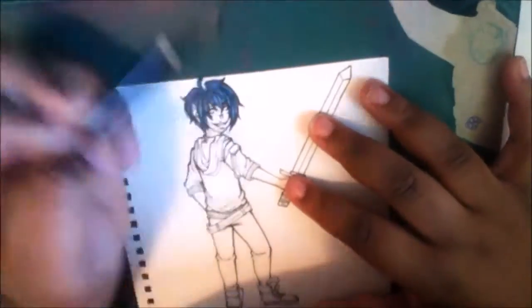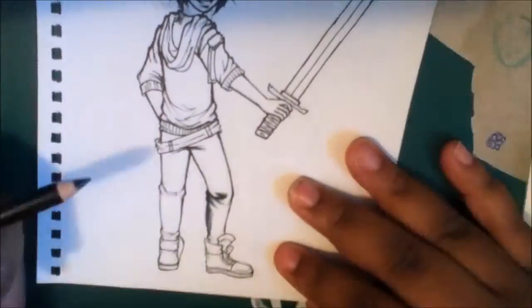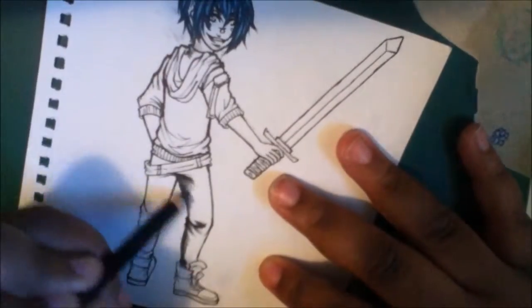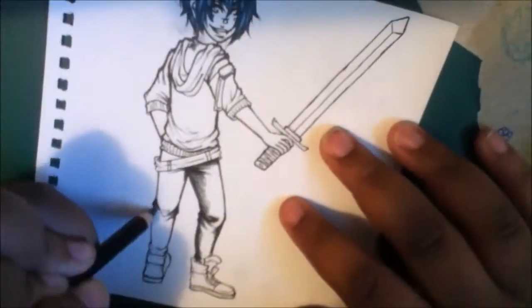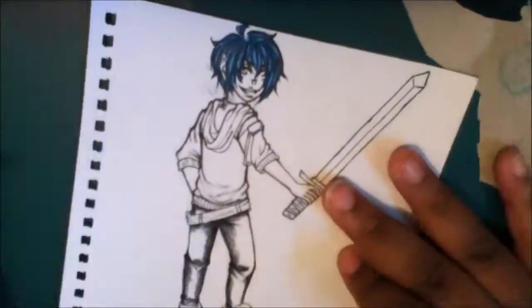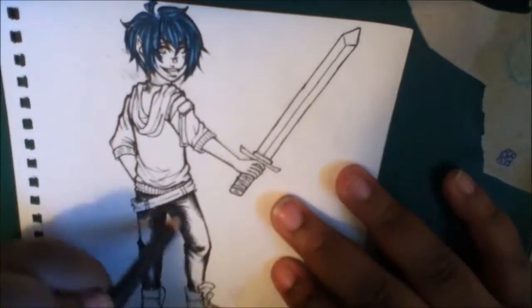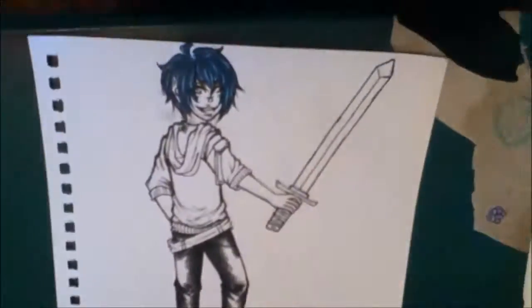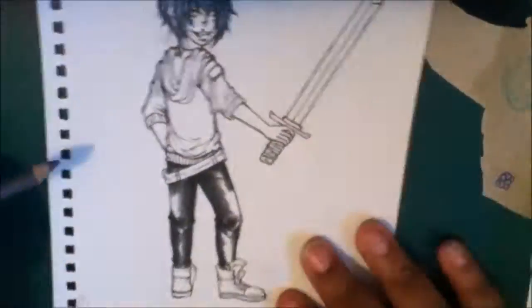For our trade, we decided to do an RPG style theme with our characters. He asked me to draw his character Saito, who is bae for days — I love this character so much. And I asked him to draw my character Rohe, which you're really not going to see in video format because his computer was giving him issues with editing the video. I will actually link you to the post he made on DeviantArt showing the art too.